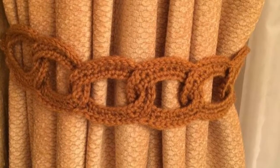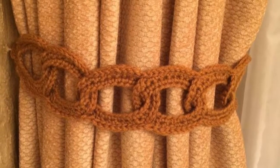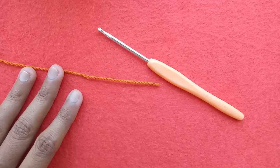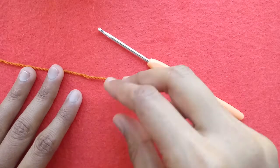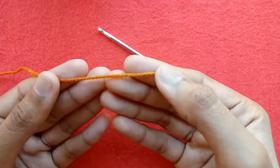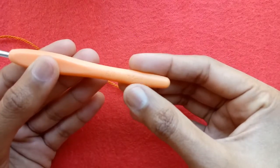Bismillahirrahmanirrahim. Assalamu alaikum friends. In today's video I am going to show you how to crochet a curtain tie back with interlinked circles. For this project I am using a 3-ply cotton yarn and a 3.5mm crochet hook.